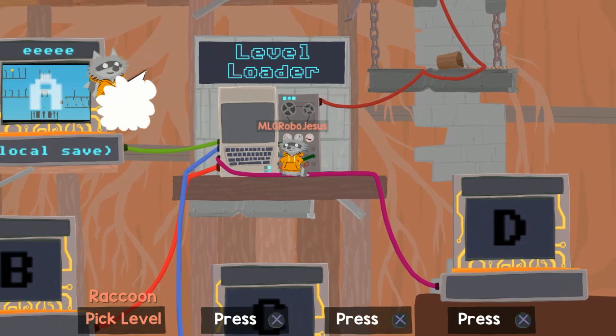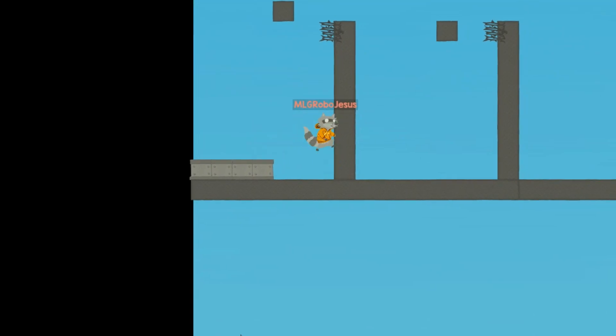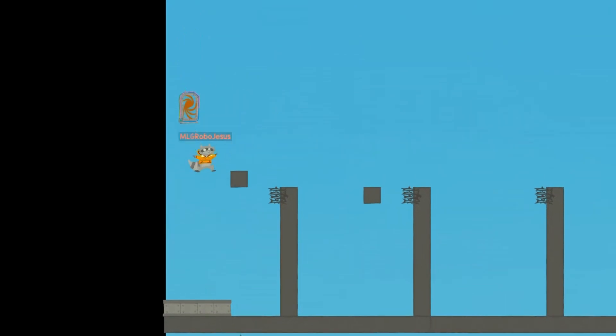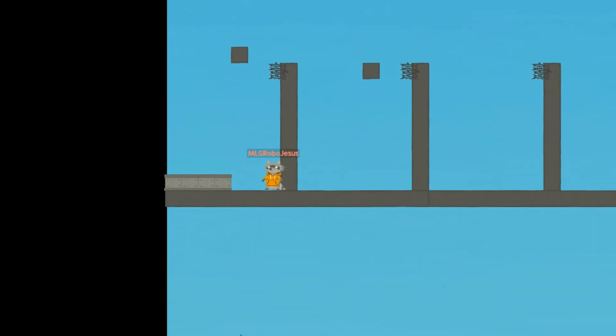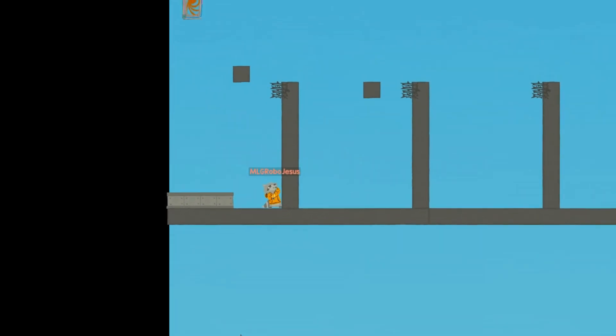Just like with the last video, you can follow along best by entering in the level code in the description. This technique here does not have a commonly used name to my knowledge, so for the sake of this video we will be calling it a basic wire jump, as this is just a simplified version of the wire jump — a very common technique at higher levels of play — that will be covered next.